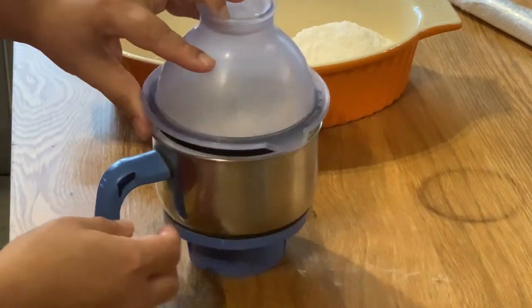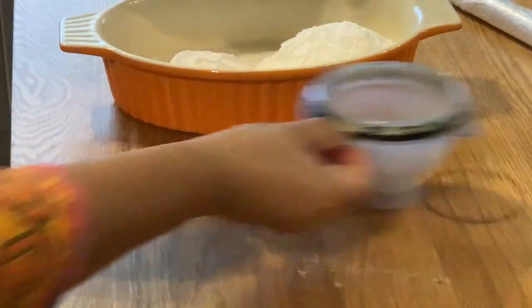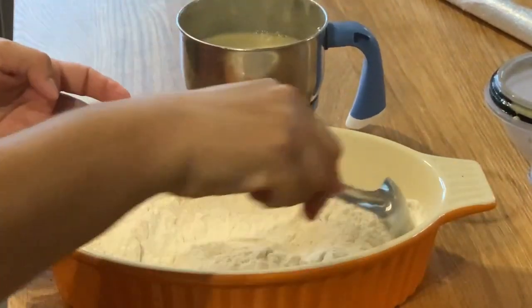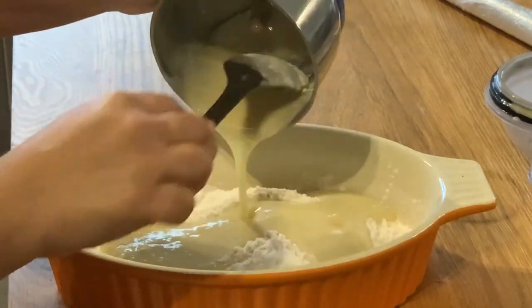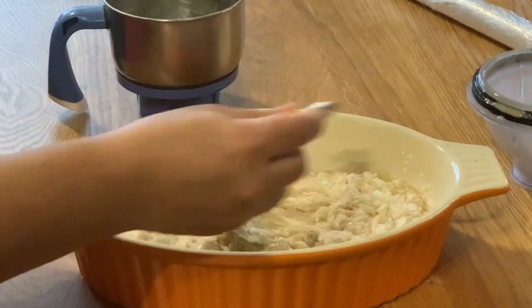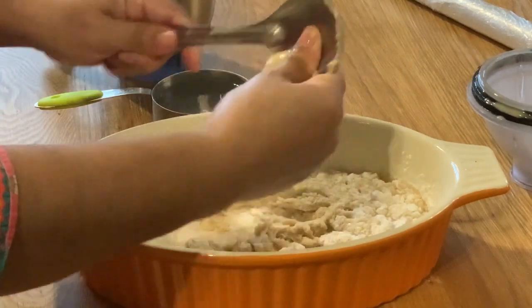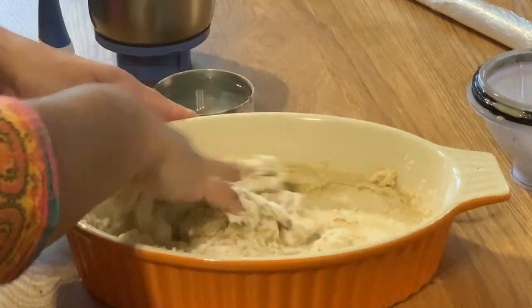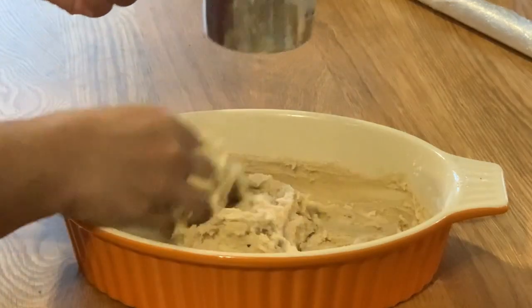Then add 3 cups of maithi and mix it up. I have a small teaspoon of baking soda and I will add it to the baking soda.